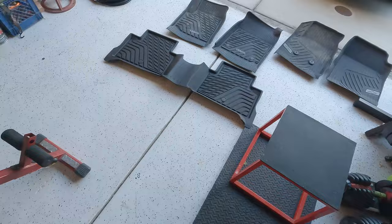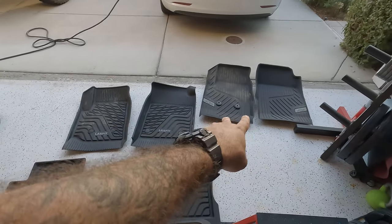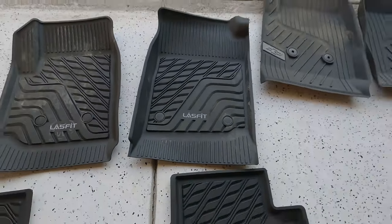What's up everyone, I got a pretty badass video for you guys today. I'm going to be comparing two products — the Colorado all-weather floor mats. Right here on the floor you can see I got the GM ones, and here I got the Last Fit ones.